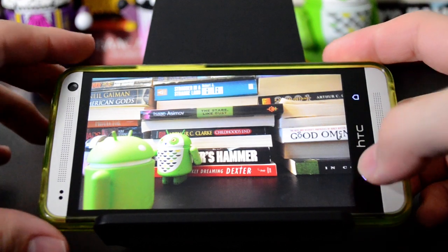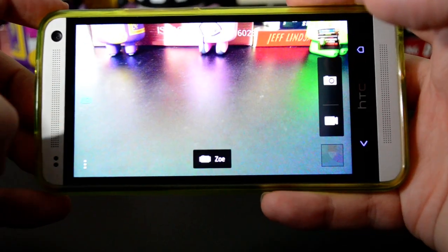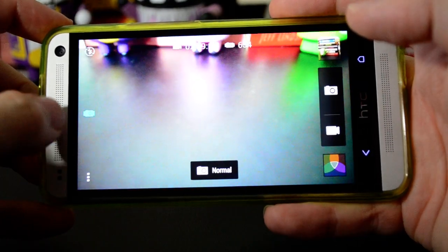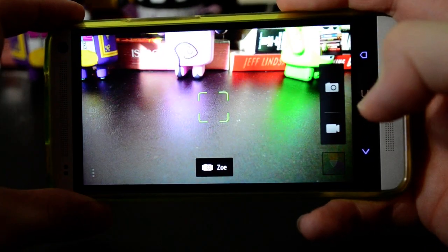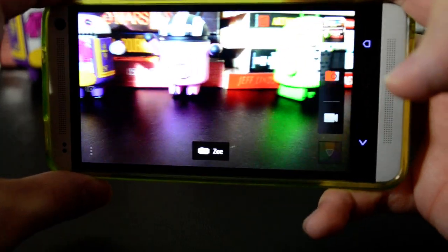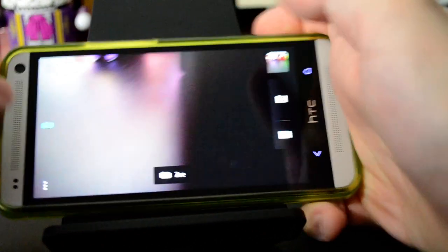First I just want to show you what it looks like when you take a Zoe with the camera. So over here on the left, see there's this button that turns blue when you're in Zoe mode, and then you just press the shutter, and you can see it fills up with red there. And when it's done, the Zoe is complete.